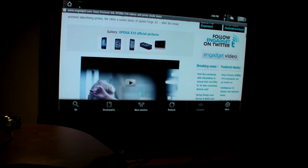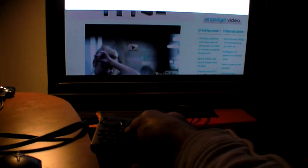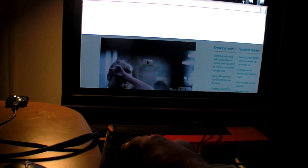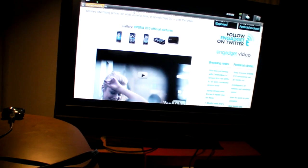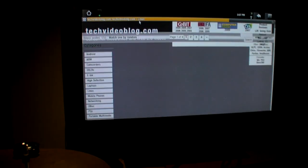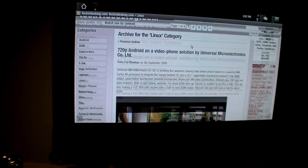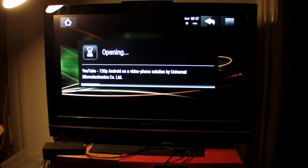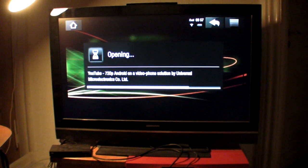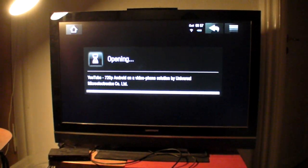Let's go to my website — we can go to my video blog, techvideoblog.com. Let's check one of my videos right here. I click and it's going to load the video again in 720p quality — full 720p quality in full screen on my HDTV.